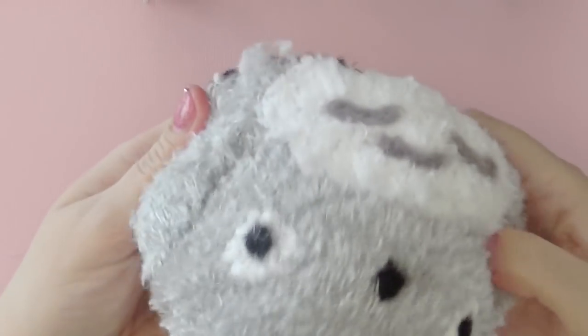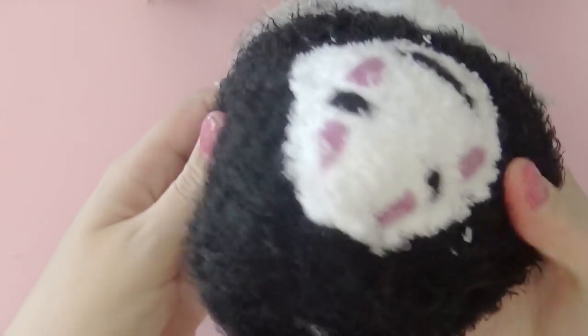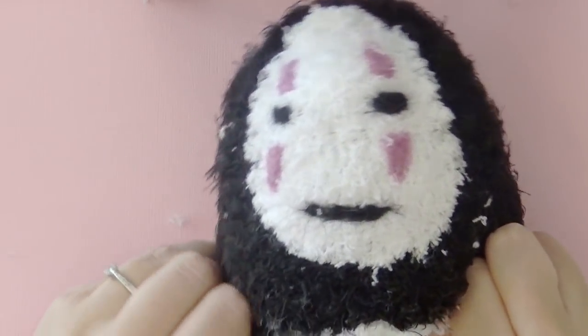Hi everyone! In this tutorial, I'm going to teach you how to make this reversible Totoro no-face plushie. It's really quick and easy to make and should only take an afternoon, so let's get started!